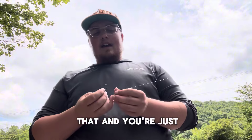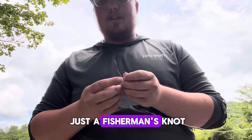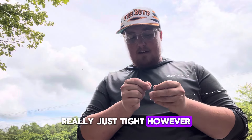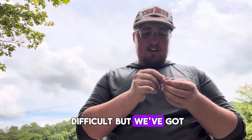So you're gonna get that and you're just gonna tie that on however you tie a hook on. You can do a Palomar knot, you can also do just a fisherman's knot or cinch knot, and really just tie it however you want to. Now I didn't bring any cutters with me, so it's a little difficult, but we've got it there.